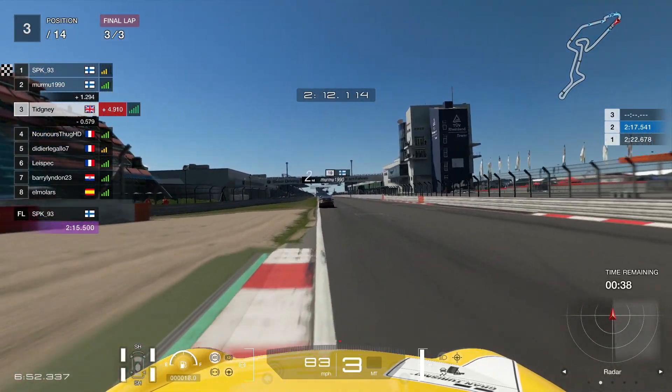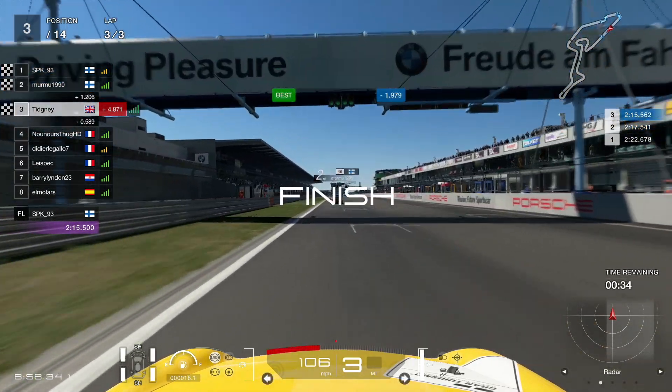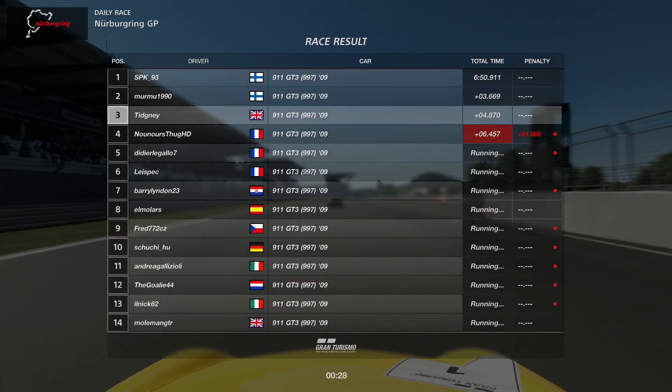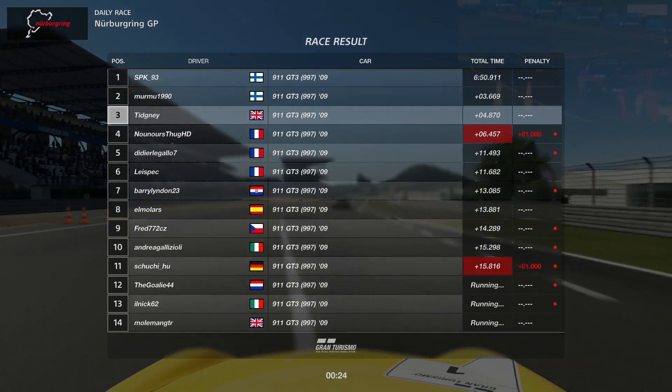That's going to be it for Race B — it definitely feels the same length as a Race A, that is for sure. I think there's going to be more carnage at this one than Fuji, if I'm honest, because the car's a bit more unstable. I do prefer this one though — it feels more like a race car than the Crown. Right, that's going to be it for Race B.